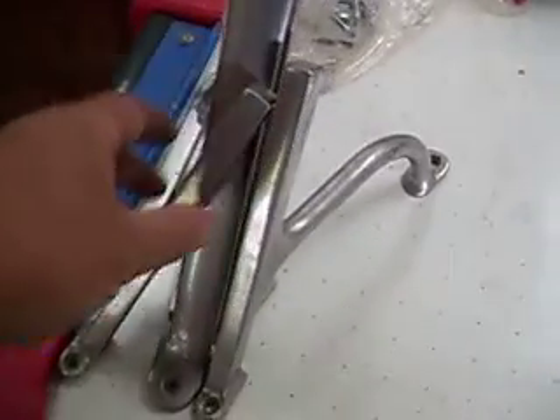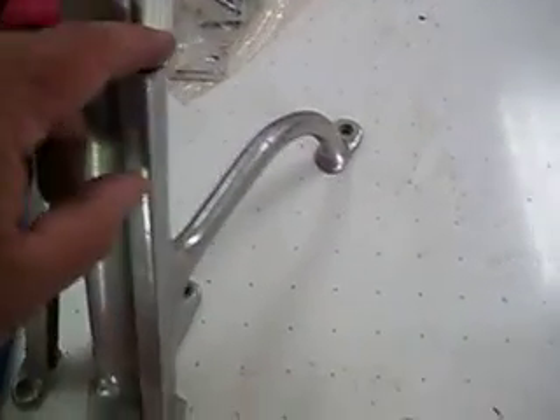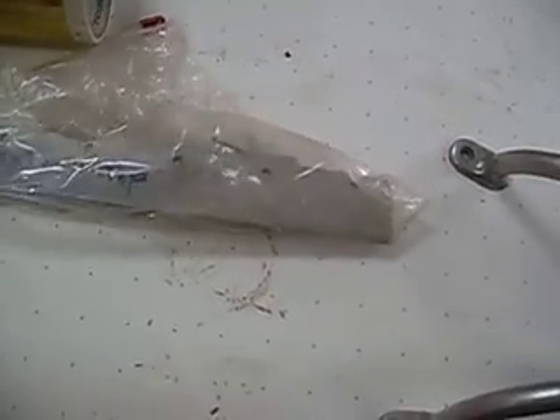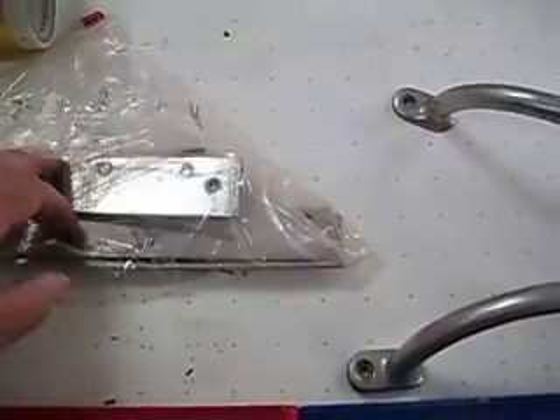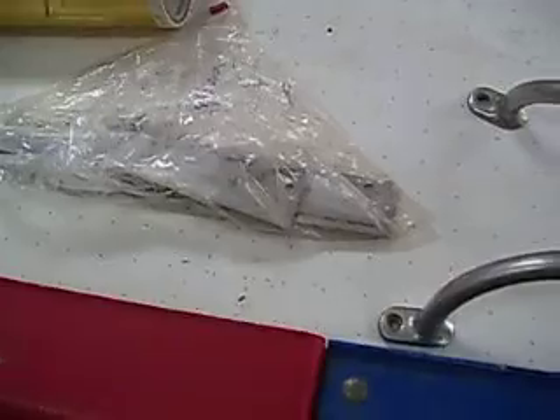These guys are aluminum, so we can't chrome plate these. This is your windshield brackets and we'll be buffing those. And all of your trim, which is inside this bag — there's more of it — but all your chrome plate brass trim, we are replacing in stainless, which is much more durable.